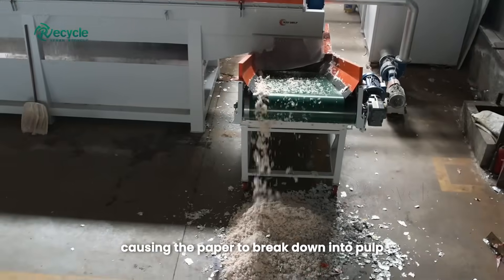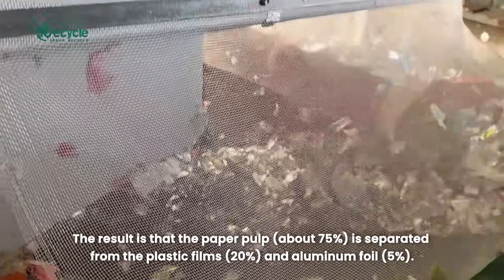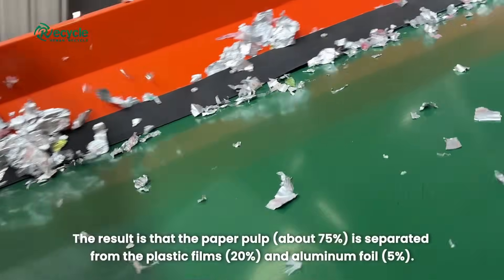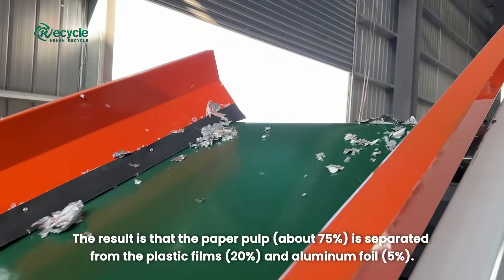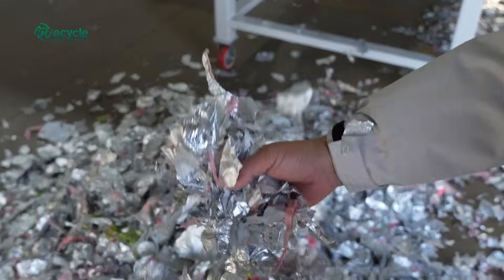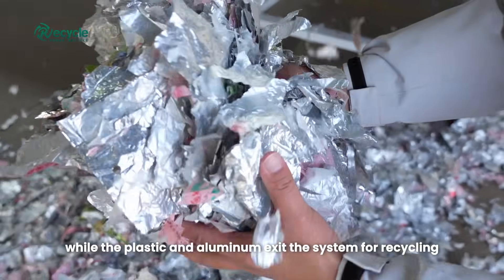This causes the paper to break down into pulp. The result is that the paper pulp — about 75 percent — is separated from the plastic films at 20 percent and aluminum foil at five percent. The pulp flows out ready for further processing, while the plastic and aluminum exit the system for recycling.